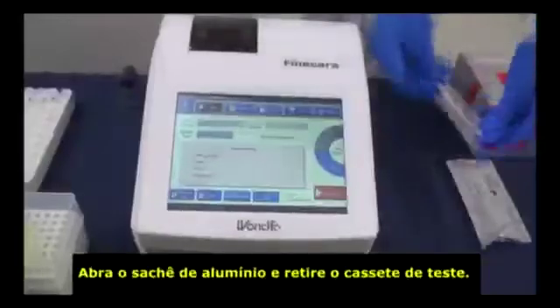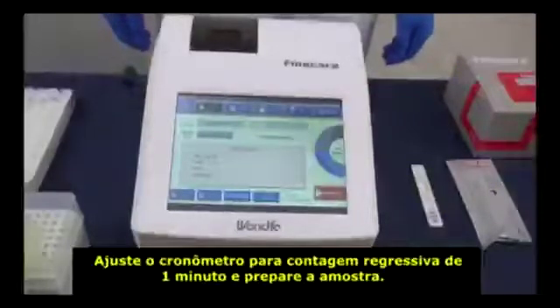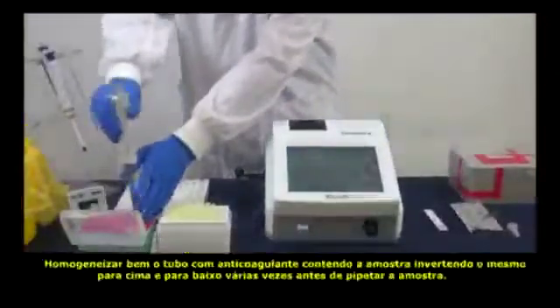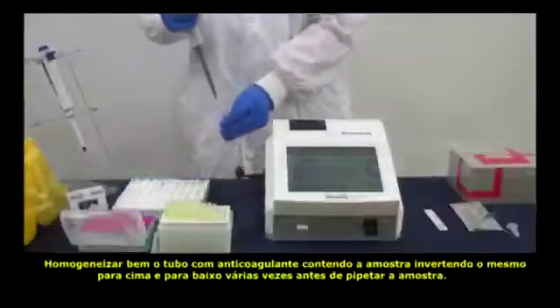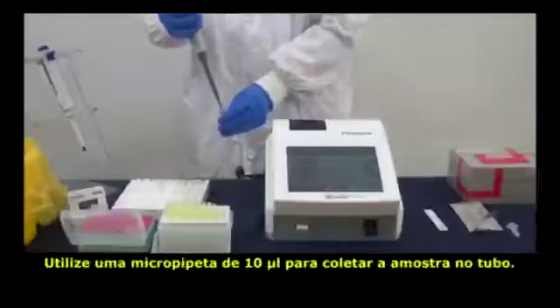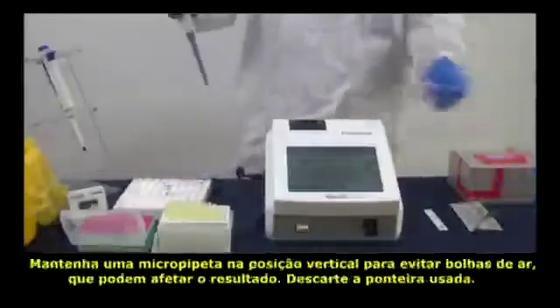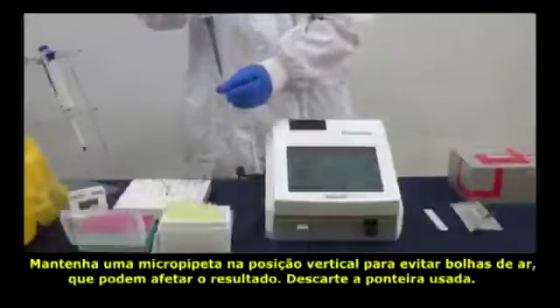Take out the cartridge from the aluminum foil bag. Set the countdown timer to 1 minute and start sampling. Note that the anticoagulation blood collection tube should be inverted a few times before sampling. Use the micropipette to take a 10 microliter blood sample, remembering to stay vertical to avoid bubbles which might affect the result.